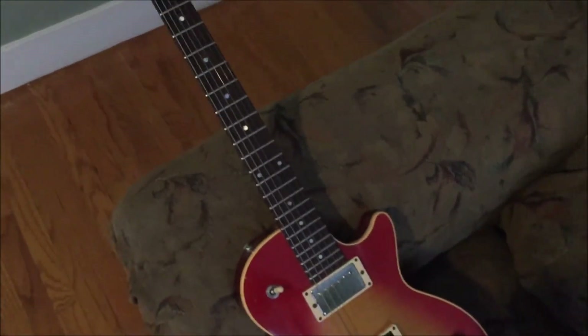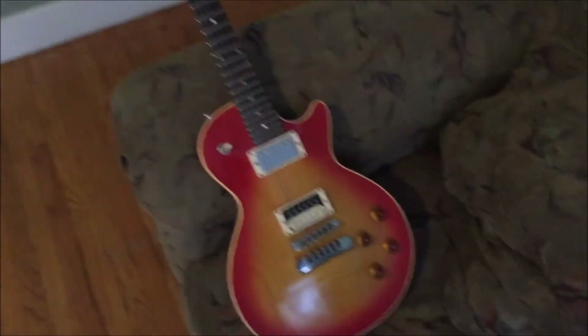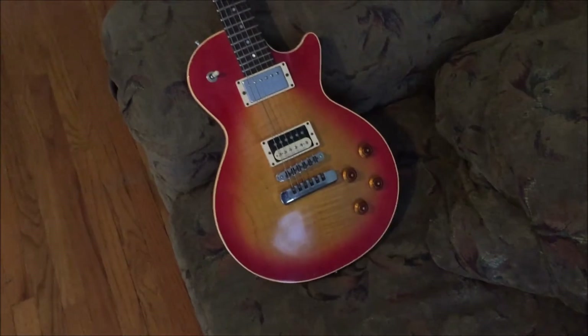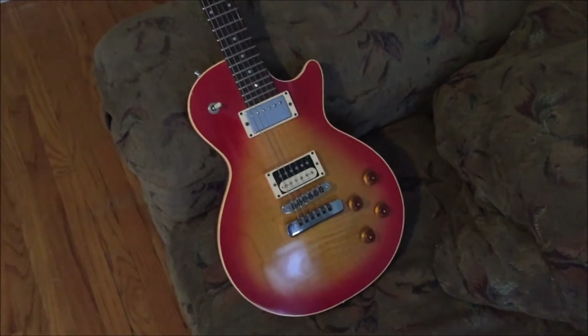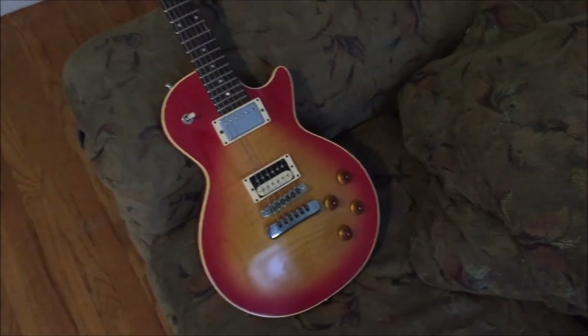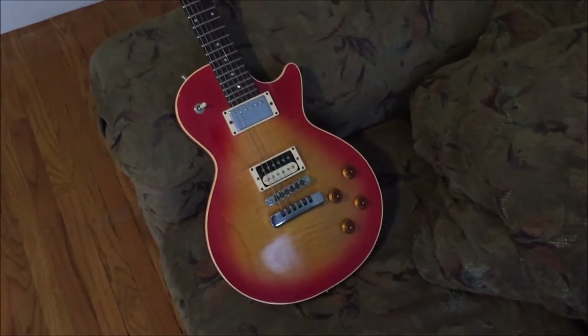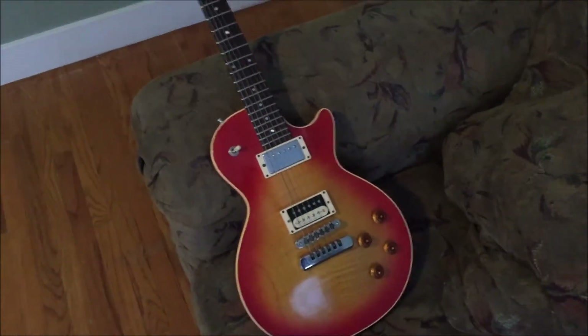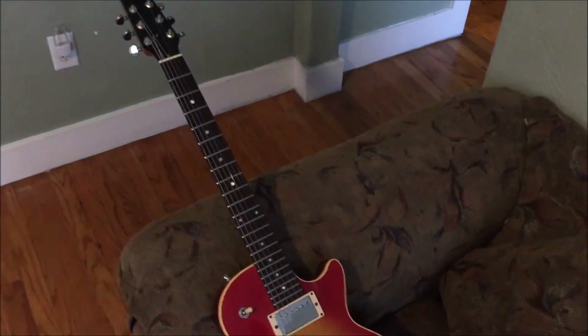To make a long story short, when I was 19, playing punk rock and metal, my dumb ass smashed this guitar. It wasn't fully my fault — my bass player Scott, at the time, kind of made a left, I made a right, our headstocks collided, and my headstock snapped off.